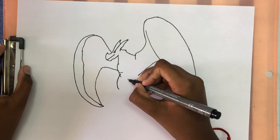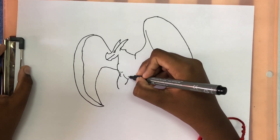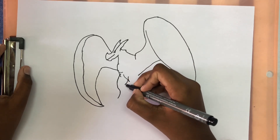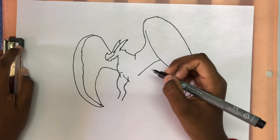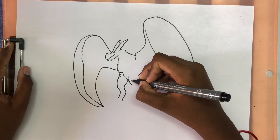And then we're going to draw a line that comes down, a line that bends, and another line that bends and comes down. And then we're going to bring it in and then out. And then bring a straight line that goes diagonally down. And then same for the other leg — draw a line that diagonally comes down.